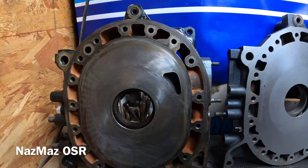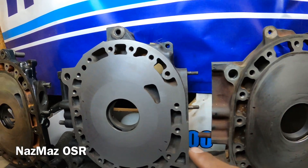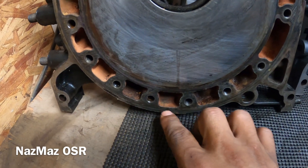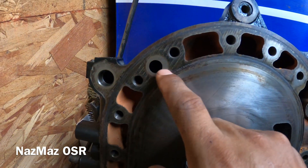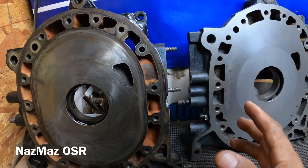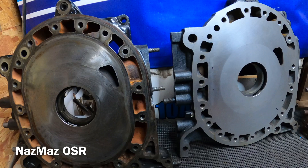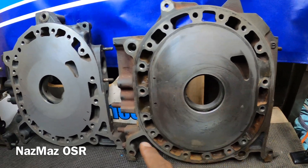Moving on to the bolt patterns — all three have the same amount of bolt holes: 19 on every single one of them. The 10A and the 12A are the same, so therefore rotor housings can be swapped. The pattern on the bolts, the distance between the bolts, is the same between the 10A and the 12A, and they both have the thermal hole on the same spot. They're interchangeable — you can use 12A side housings with 10A and vice versa.